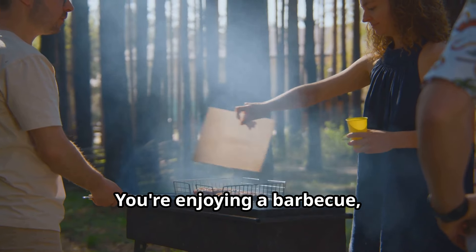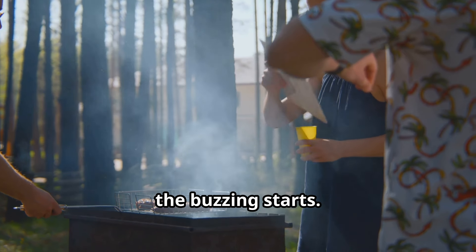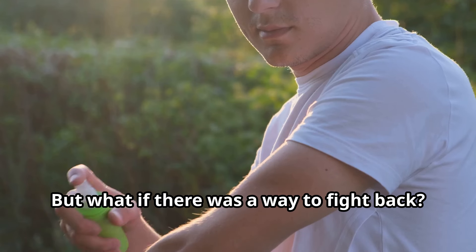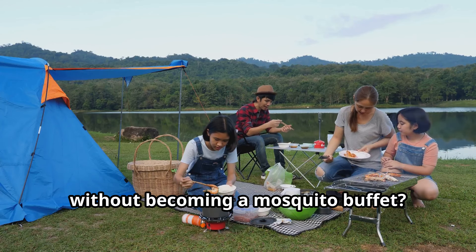We all know that feeling. You're enjoying a barbecue, a hike, or just relaxing in your backyard. Then, the buzzing starts. Before you know it, you're covered in itchy red bumps. But what if there was a way to fight back?